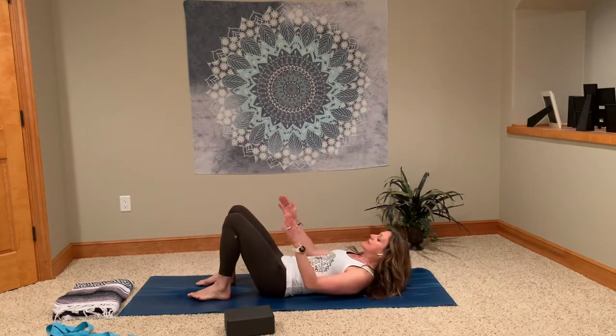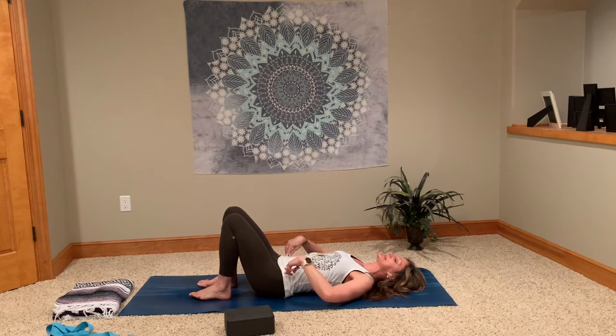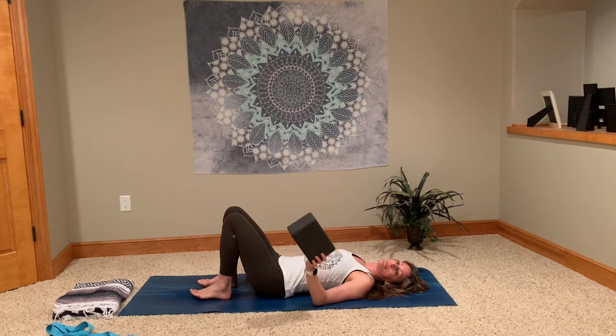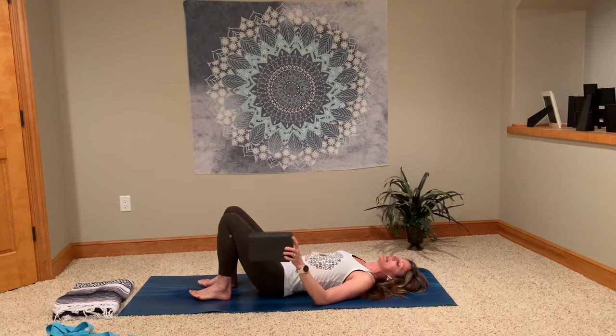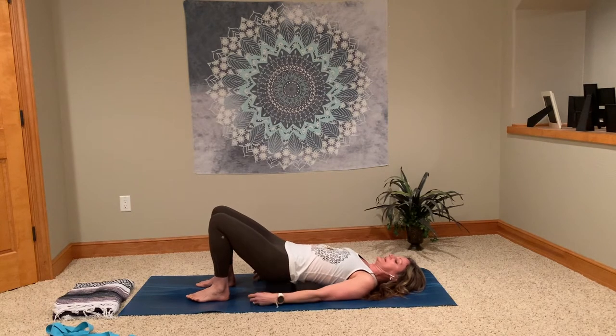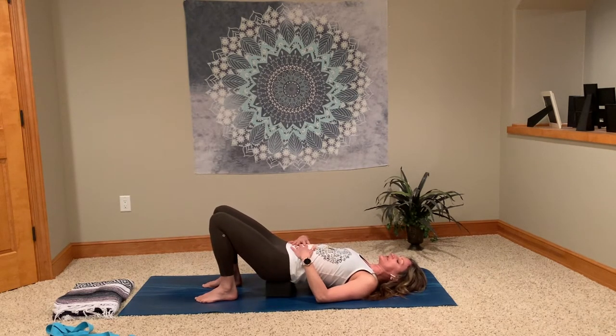Moving on to bridge pose, offering some variations. Make sure we have our block handy. Coming onto our backs, rolling all the way down, having the knees bent and feet — soles of the feet pressing into the mat about hip distance apart. Finding those hip points, those knees should be about that distance apart. First variation I'm going to show you is using the block. If you don't have a block, a stack of towels or a rolled up blanket works perfectly well. Taking that prop, place it at the base of your back — at that bony part of your low back, right at the base of the spine, the top of the glutes. That's your sacrum. So having a supported glute bridge here, pressing the soles of the feet into the mat.